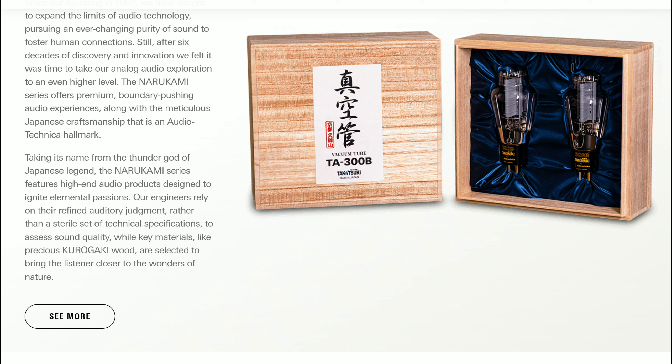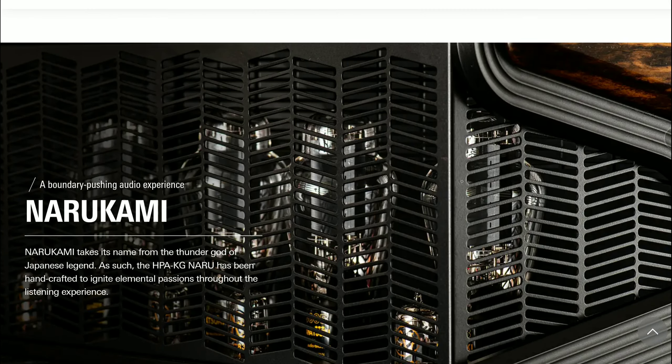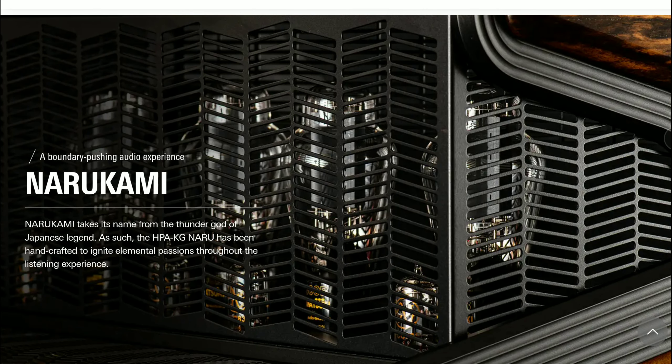The Narakami is designed to ignite the passion of audiophiles. It features a great design in terms of its build — crafted from precious karagaki wood. It's Japanese-made, produced in-house rather than in a factory, and has the feel of a high-quality design with everything you'd look for in a top-level product.